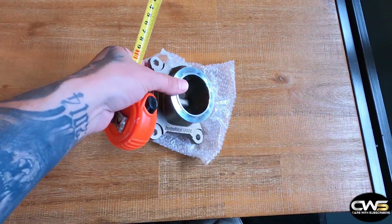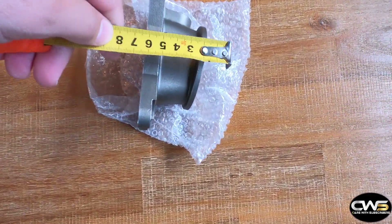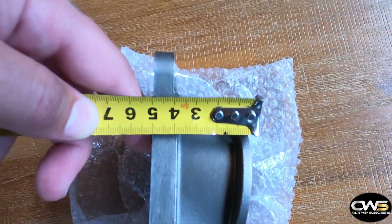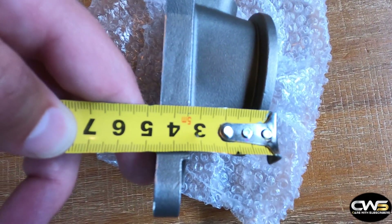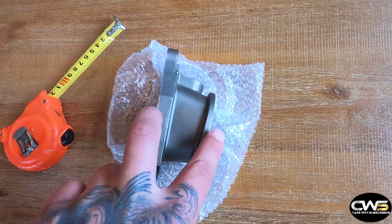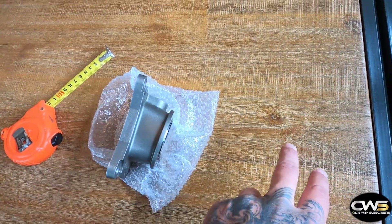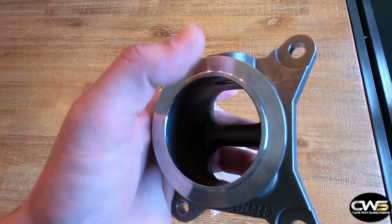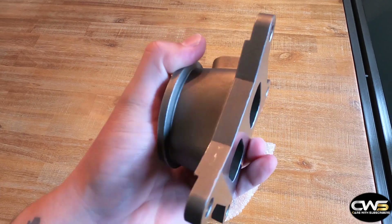This might also be useful — I got a tape measure. From the engine it's about 5 centimeters on one side and about 4.5 centimeters on the other part, so that's the size it protrudes from the engine. Make sure that with this adapter and the turbo fitted, you still have enough room so the turbo doesn't hit the firewall.